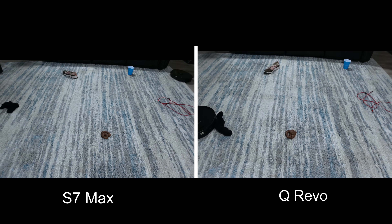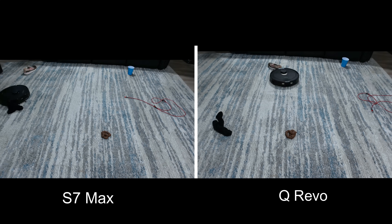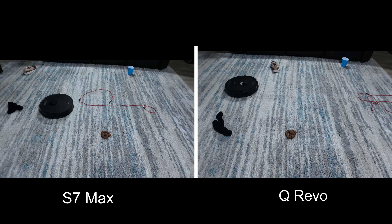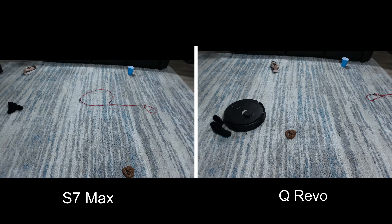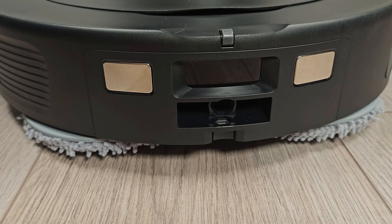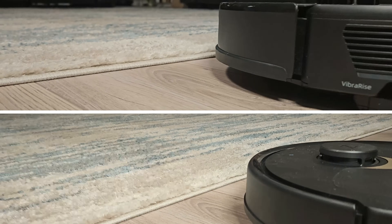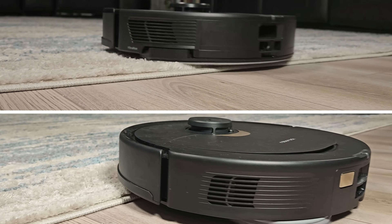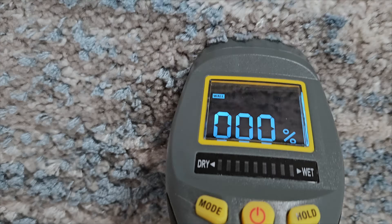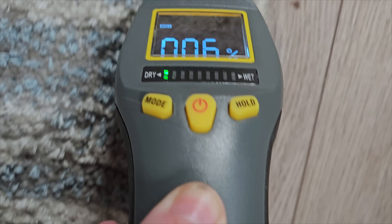Seeing as they share the same exact object avoidance system, I expected similar results, and as you can see in this side-by-side, they both performed nearly identical. The reactive tech system is not great at detecting objects, and when it does, it gets really too close. Roborock claims the Q-Revo can lift the mopping pads 7mm, which is higher than the 5mm on the S7 Max, but what I found is that in reality they are nearly identical since the mopping pad on the Q-Revo sticks down enough to make up for most of that difference. Testing this by having them go from hard floor to rug with water levels set at high, only the edges of the rug were wet and the main part was only slightly damp, so in my opinion they are both fairly effective for low to medium pile carpet.